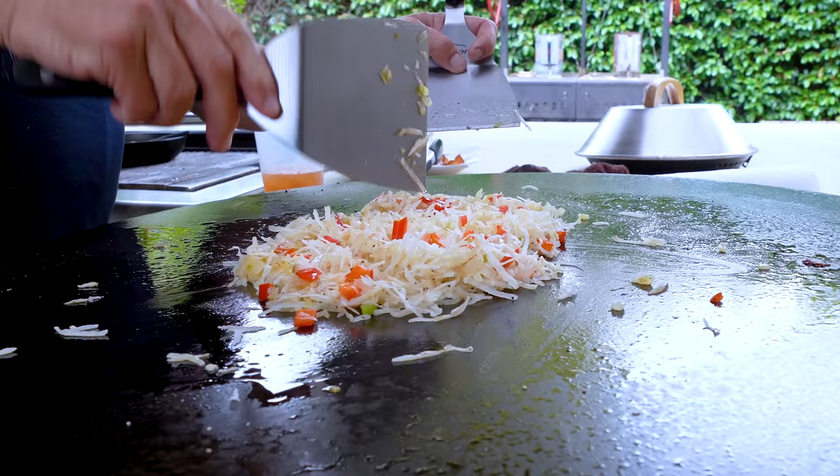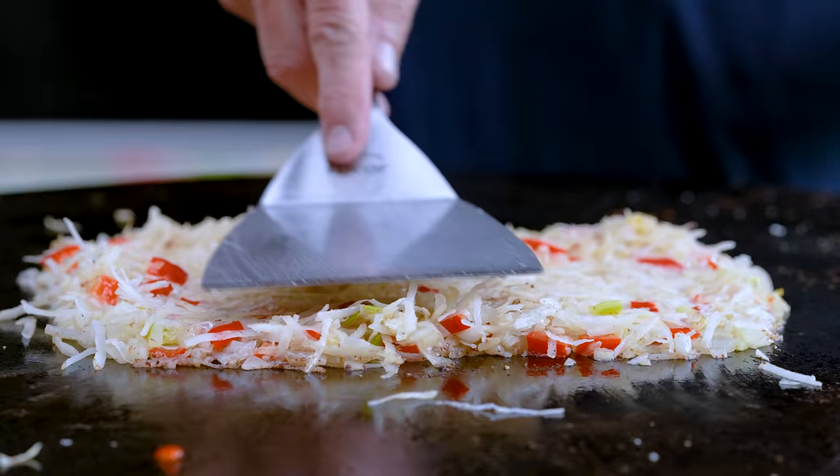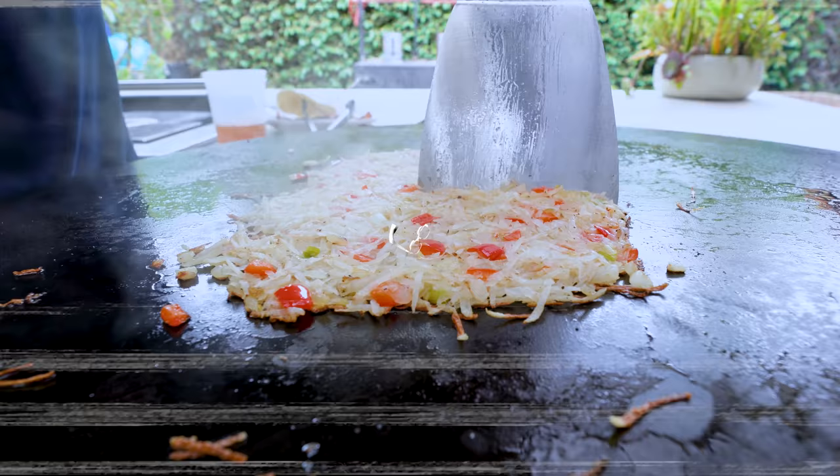We want one thin layer — about a quarter of an inch. Now we just leave it. This is the hardest part because you're doing nothing but waiting for a gorgeous crispy layer on the bottom. It's going to take a few minutes — nothing's going to go crazy. We're on medium heat.